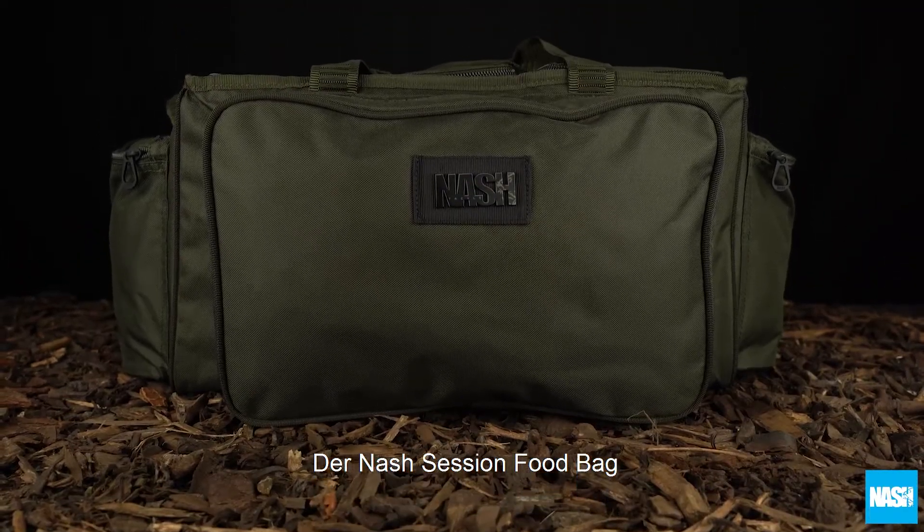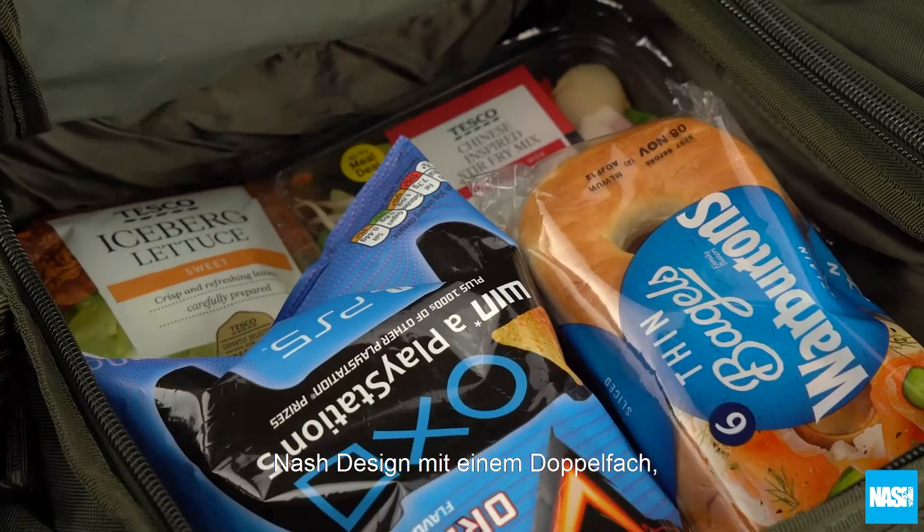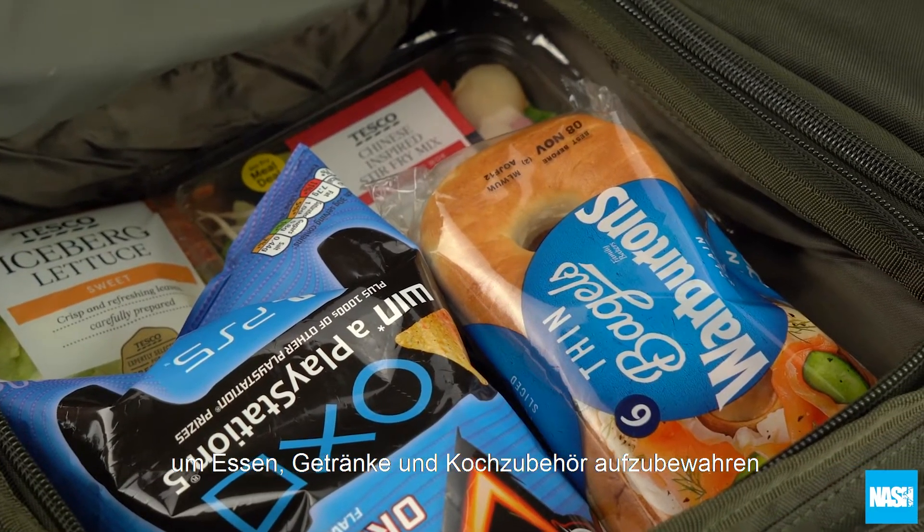The Nash Session Food Bag. The updated and improved classic Nash design with twin compartments to organize and store food and drink essentials.